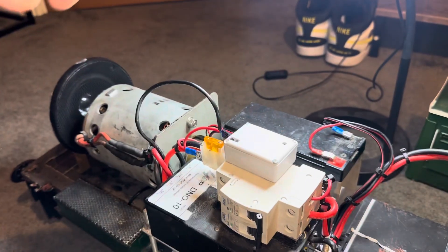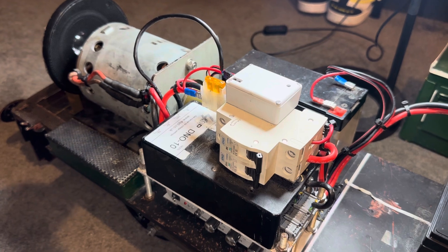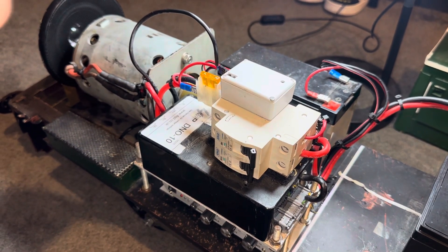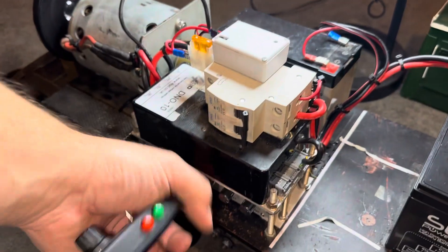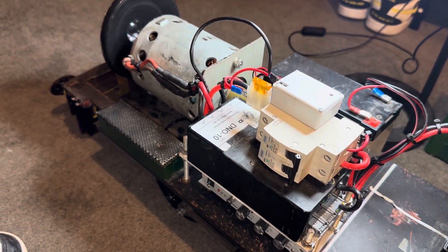You need to make sure that you ground the 21-pin DCC decoder socket to the same ground as the rest of the system. Otherwise you'll get a lot of interference — that's something that took me a little while to work out.